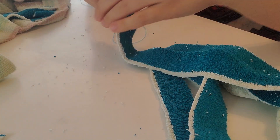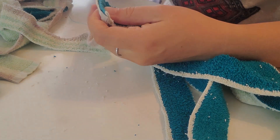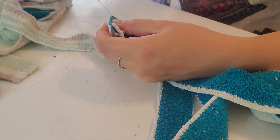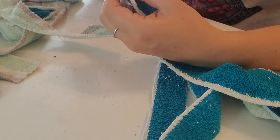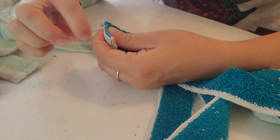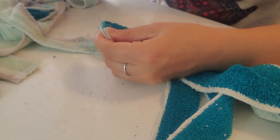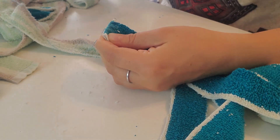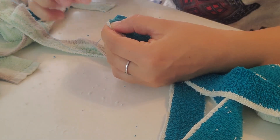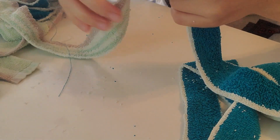It doesn't have to be super strong — it's just to keep it together and make the next step a lot faster and easier. Simply join them like this, then the next one. You can organize your colors however you want — I'm going to keep shifting them, stacking them with blue in between like it was on the towel: two light ones and one dark blue strap. When I've done all of that I'll be back for the next step.